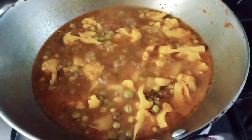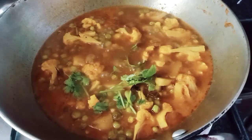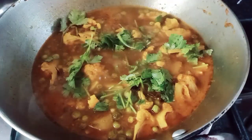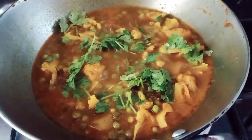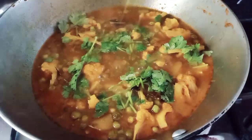Hello friends! Welcome to my channel. Today is a very beautiful recipe. It's very beautiful.